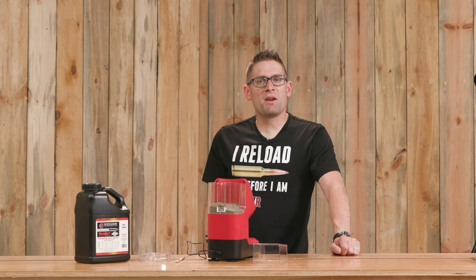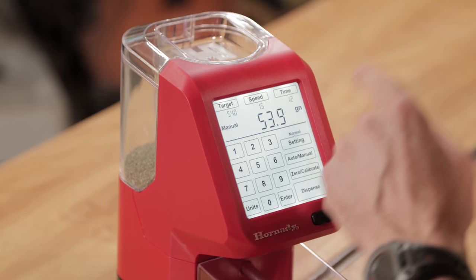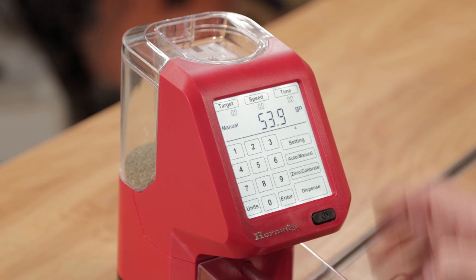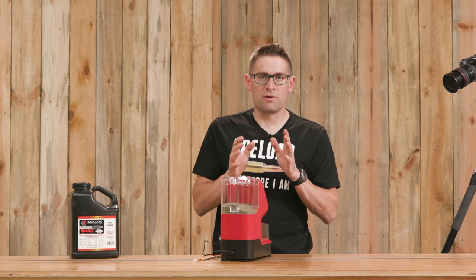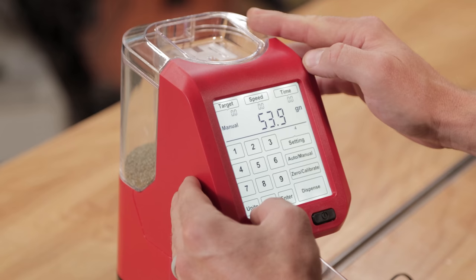We've got the Auto Charge Pro out of the box, covered what's included, set it up and calibrated it, and did two different powder demos. There are a couple more buttons to show. The settings button lets you toggle through normal and four individual user setting modes. If you change the target weight, speed, time, and similar settings, those changes are persisted in memory, so when you plug the machine back in you can activate settings corresponding to different loads or powders. We can also use the units button to toggle between grams and grains.